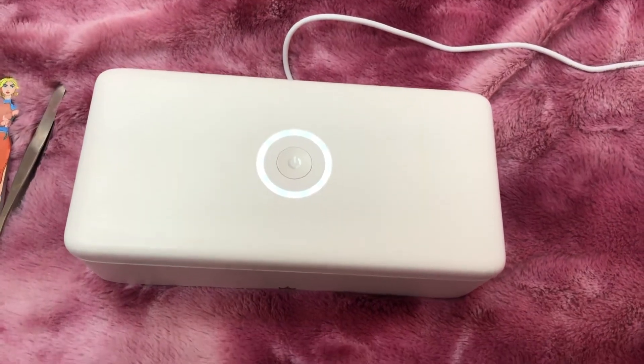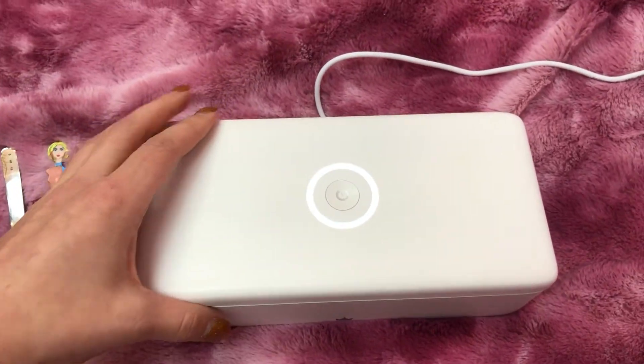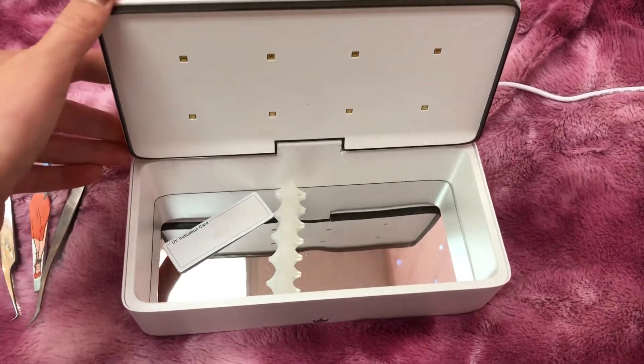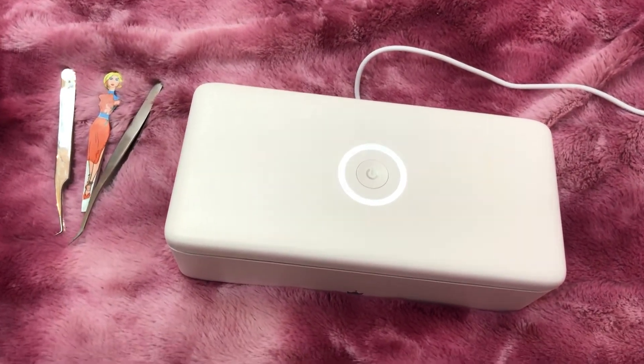Hello everybody, welcome to another video. Today I'm going to be going over the new Bella Lash UV light sterilizer. I just bought this and I love it. I wanted to do a quick demonstration on how it works.